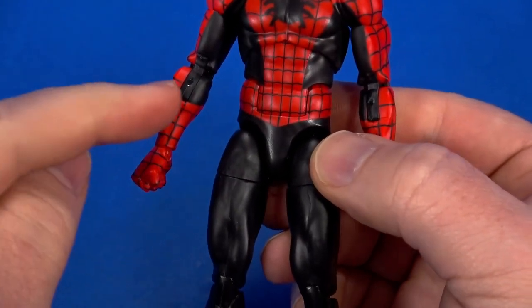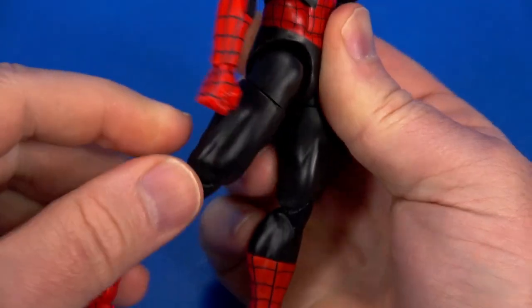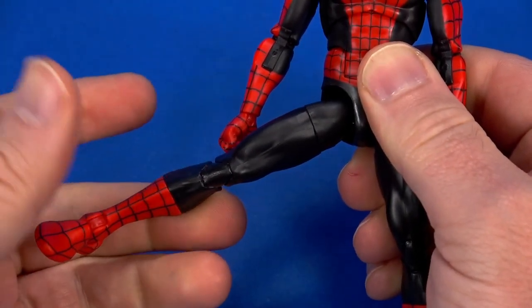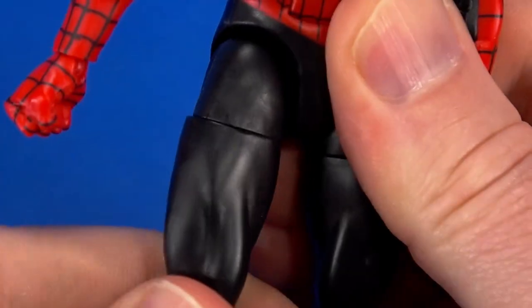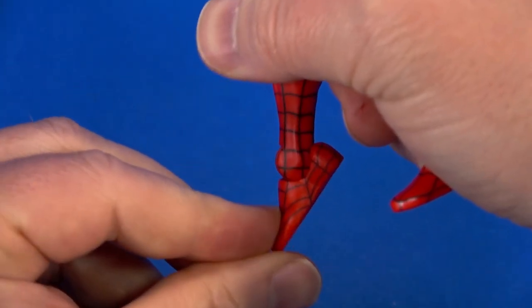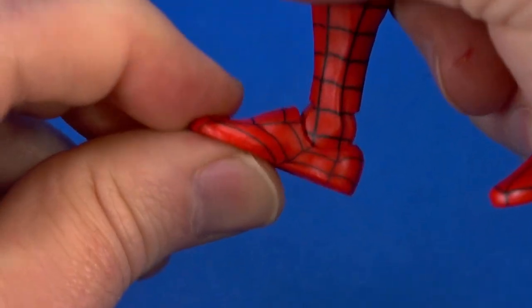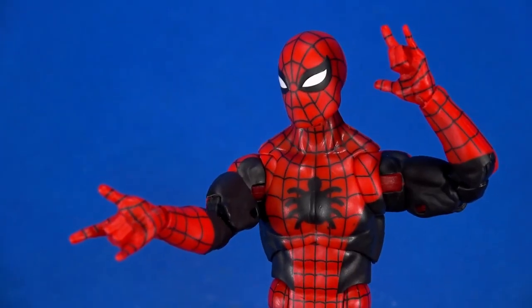There's been a lot of drop-down hips on Spider-Mans lately, but this doesn't have that — just a ball coming out to the hip allowing for up, back, and out. Still not all the way out but better than a lot of other Spider-Mans. The thigh, double knee goes up — spider sense tingling! Swivel at the top of the boot and just the ankle, nice front-facing pin for rocker.